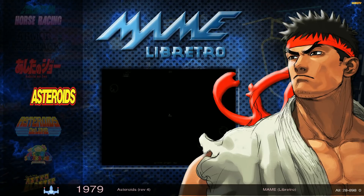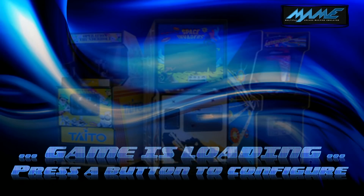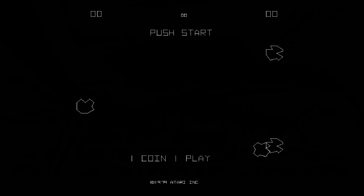You still have your Favorites and MAME. Let's go ahead and double-check a MAME game — let's try Asteroids really quick to make sure it's working. Asteroids is working.